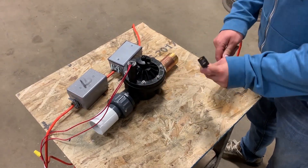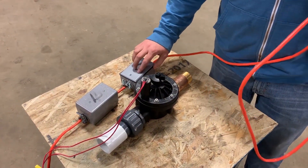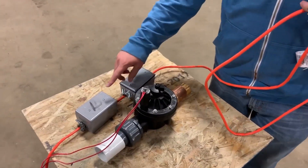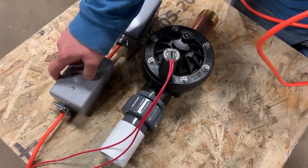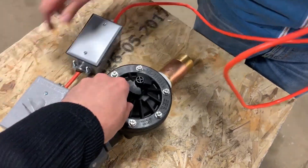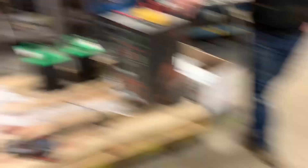All right, I think that should be it. Nice work. Plug this in — it goes to a transformer in here, converts it down to 24 volts for the solenoid. And then you've got a little weatherproof switch. This will allow us to fire our air cannon from a safe distance and quicker than we could before.